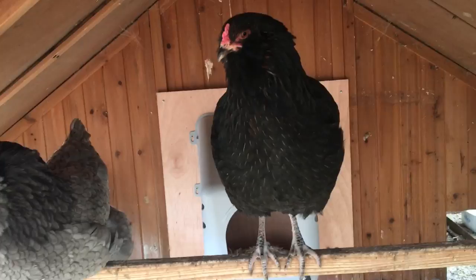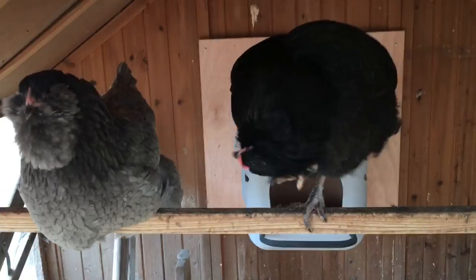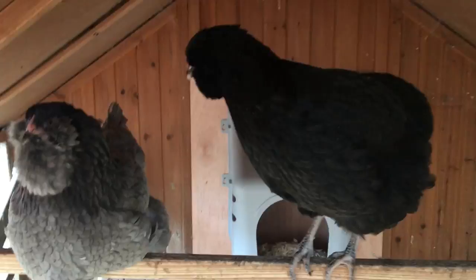Ruu is the one that we thought was a boy for the longest time. She was the little chick that was reddish-brown colored — there were three brown chicks and she was the reddish one. That's why we called her Ruu. We're still undecided if she's Ruu spelled R-O-O, which is what she initially was, or if she's Ruu spelled R-U-E.